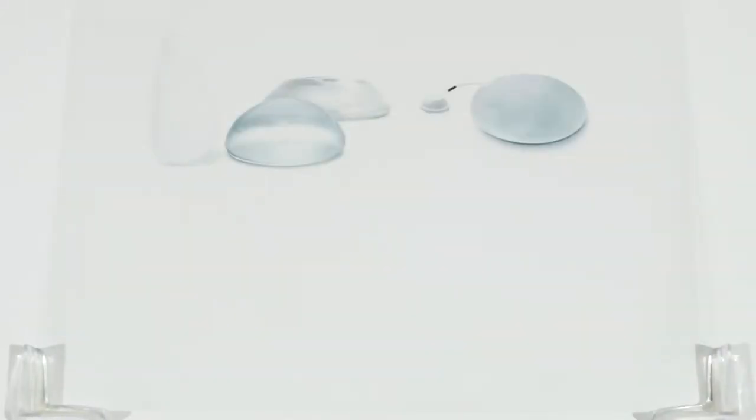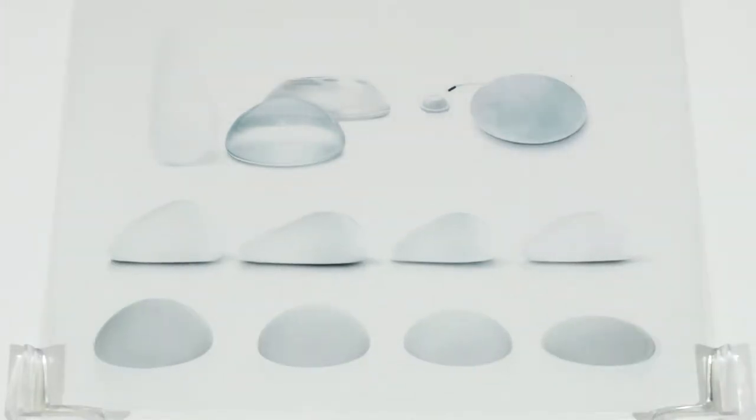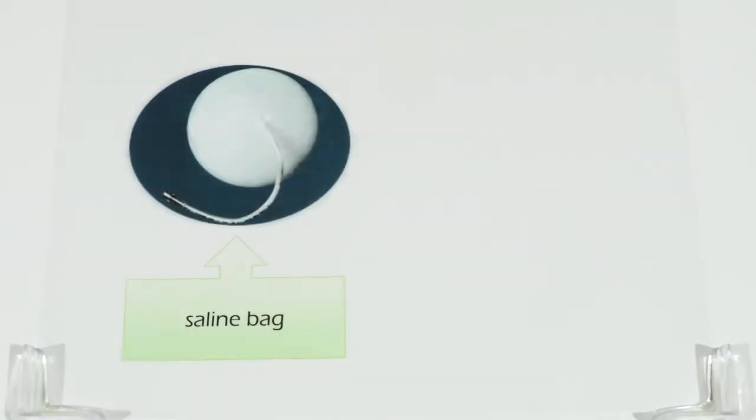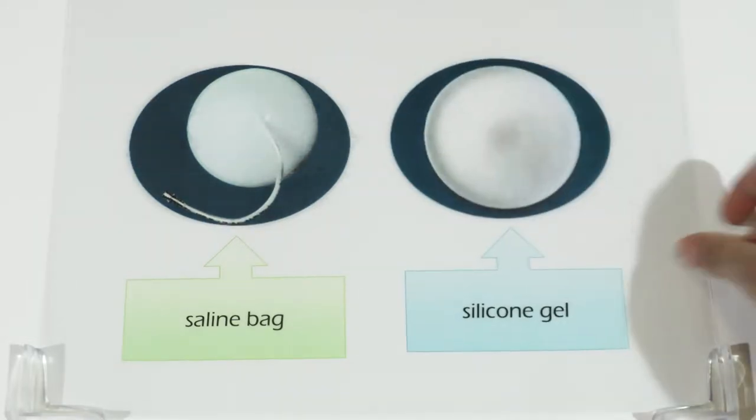There are many types of breast implants. Which is the best implant out of all these products? There are two main divisions of implants according to what they are composed of: the saline bag type and the silicone gel.